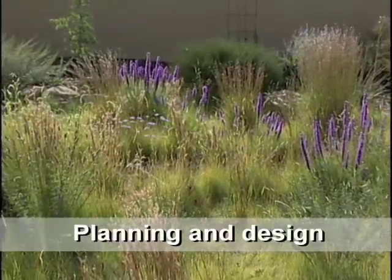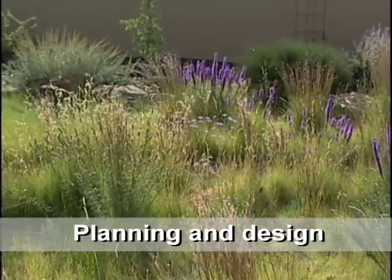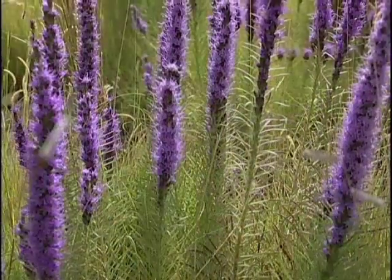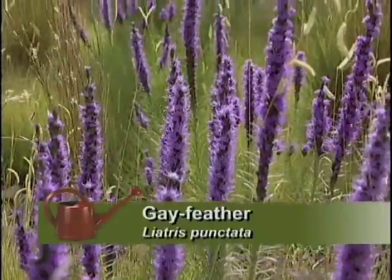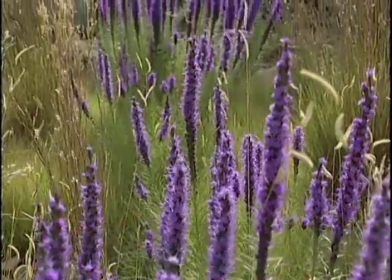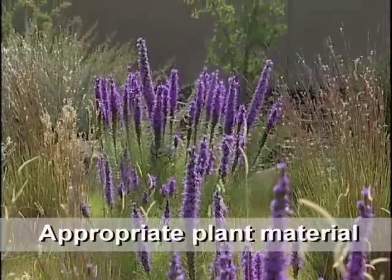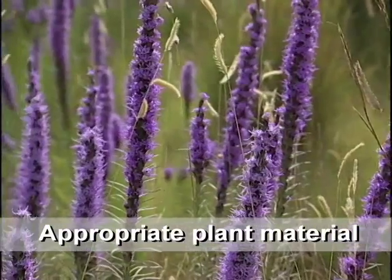Gardens have to change though, don't they? Yes, they do. And you start with a good plan and then make it yours. One of the most striking things here is the liatris right now — it's planted in a ribbon. That's one of Judith's concepts, planting wildflowers in a ribbon. Some have reseeded, so we have them over there and over here — that's nature's version of changing the planting.